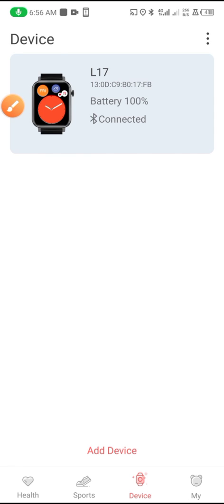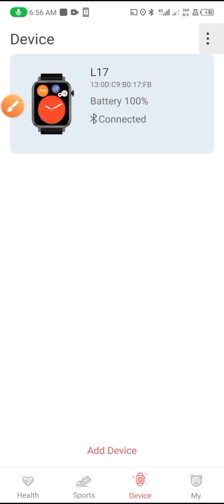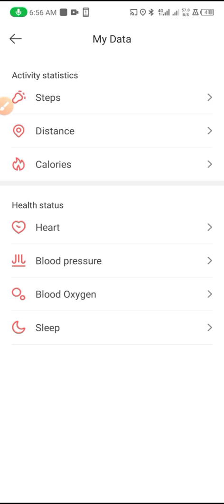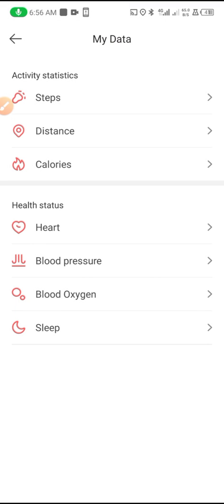You can add more devices from here. From here you can see your profile, your data, and your steps — the steps that you took.